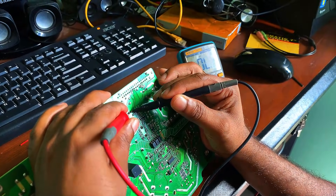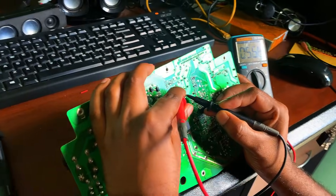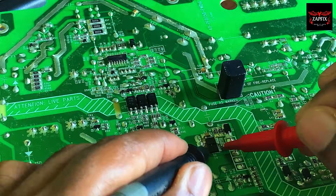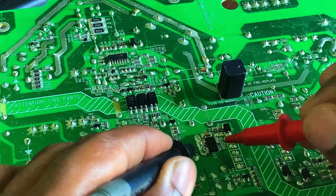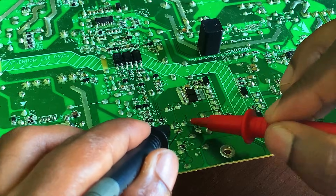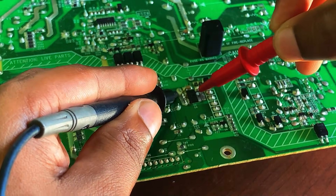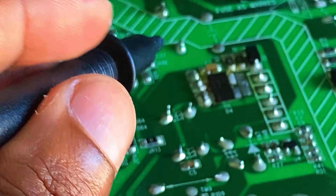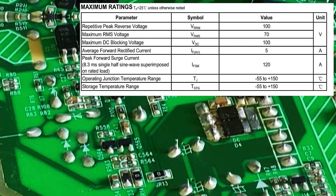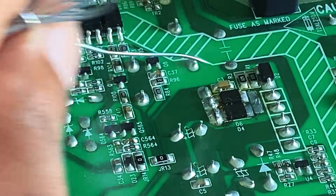I found a short circuit on the 12-volt DC output line — the 12-volt rail is shorted to ground. This is likely causing the power supply to shut down in protection mode. I checked all components connected to the 12-volt line, and I found the fault: a pair of diodes is shorted. These diodes are connected to the 12-volt line and one or both may be faulty. This is why the power supply stays in protection mode to avoid damage. The faulty diode is marked SRT-5100 — it is a Schottky rectifier diode rated at 5 amps and 100 volts, commonly used in power supply output sections. I will now remove and test it to confirm the fault.